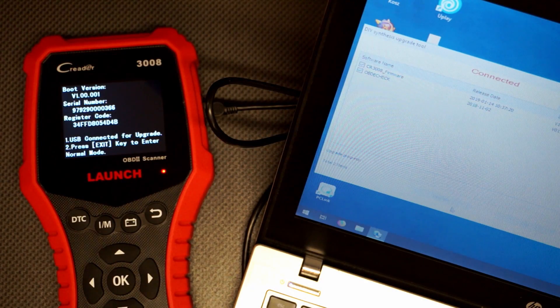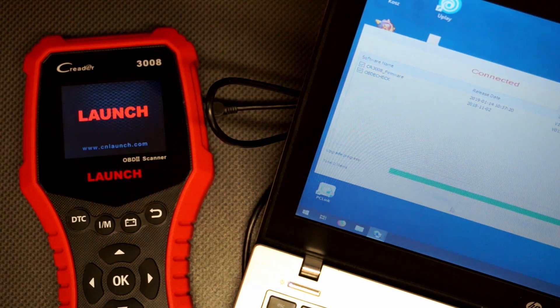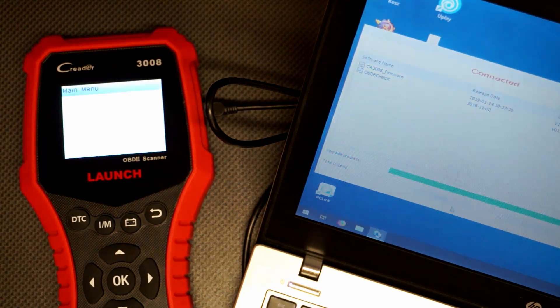The update procedure on this device is very easy — the simplest I've seen so far. All you need to do is download an application from the Launch website, connect the device to your computer, and pretty much everything else happens automatically. The software checks the current version on your device, the current version on the company servers, and the serial number of your device. If everything's okay, it shows you a box to click OK to update. Then you wait a few minutes and it's all done.